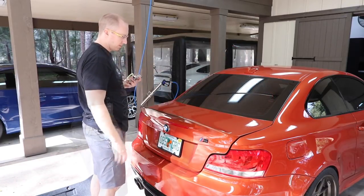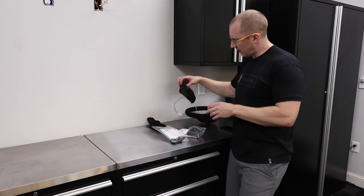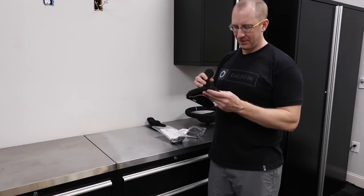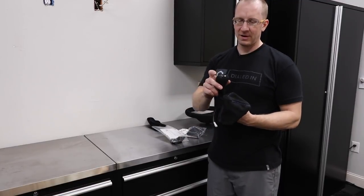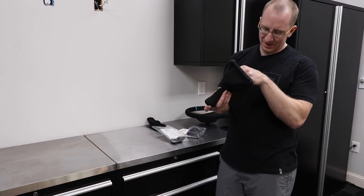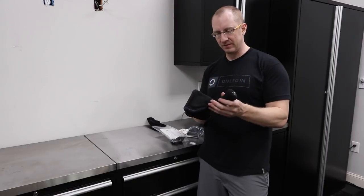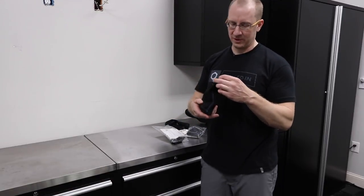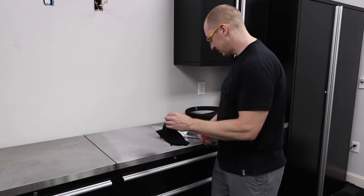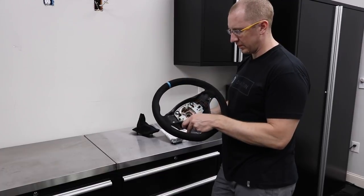I've got this IND - really expensive, don't look up the price - alcantara shifter, but I'm not going to use this shifter. I think I'm going to end up cutting it off so I can retain my F10 M5 shift knob. I've got the really expensive alcantara handmade e-brake boot, and then the M Performance steering wheel. We have to remove the other steering wheel and put this one on.